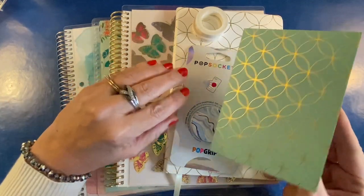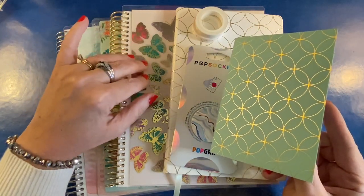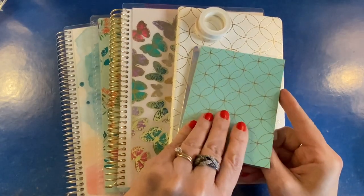I have done a longer, more in-depth review of the new writing tools from Erin Condren in a separate video. So if you're interested in the writing tools, I will link that video below.